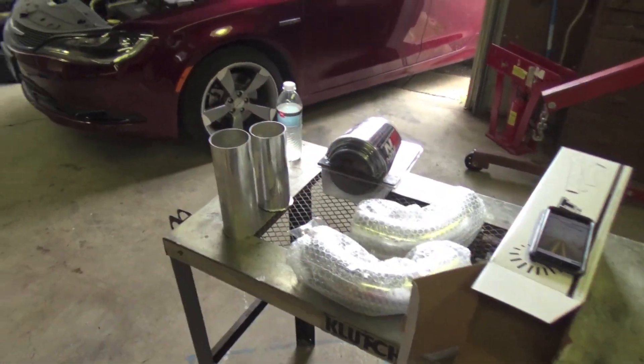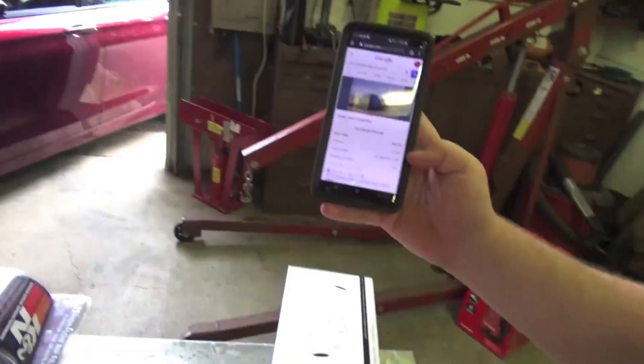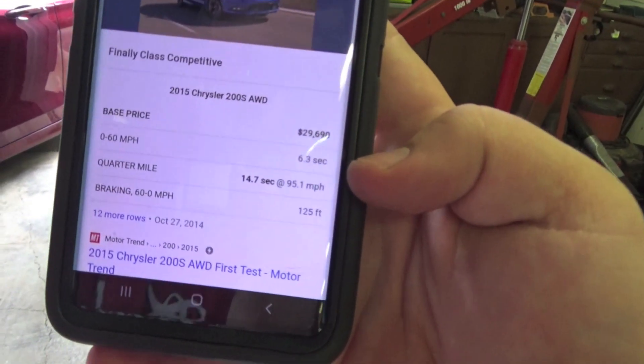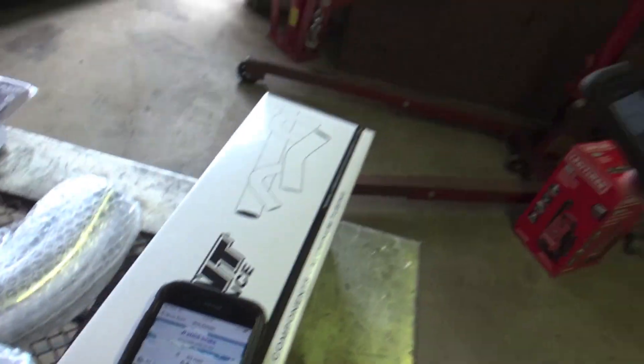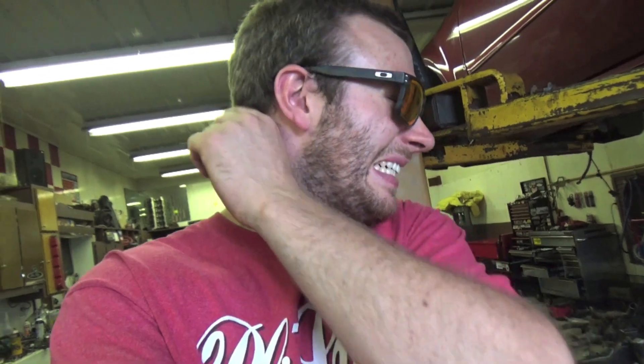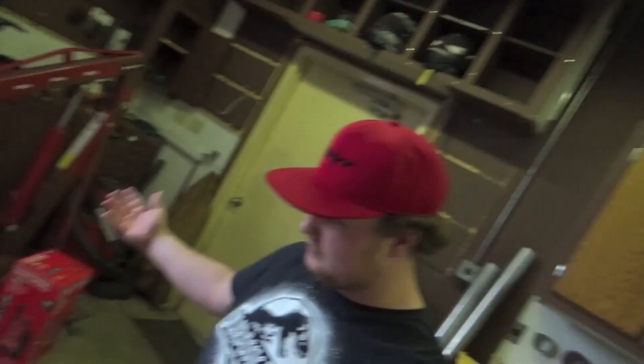Now with this cold air intake that we are building right now, hopefully we'll pick up some more zero-to-60 time. I can do a calculator later to show how much more power it makes. Stock zero to sixty is 6.3, so we actually picked up about half a second with just the muffler delete. Hopefully we can keep picking up with that cold air intake and all these mods — so now we're going to get straight into it and start building this cold air intake. Let's get it!